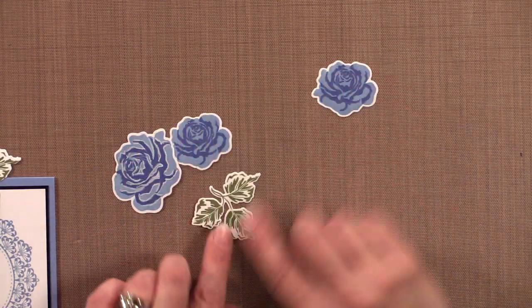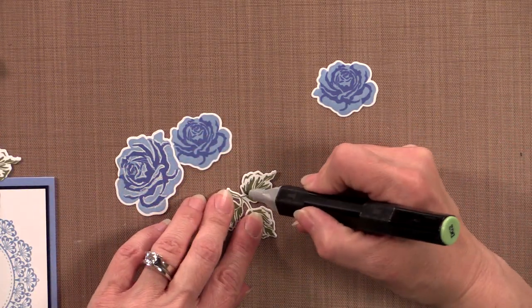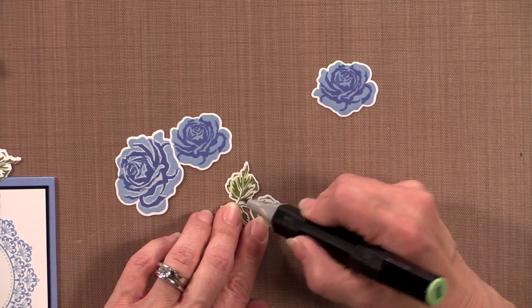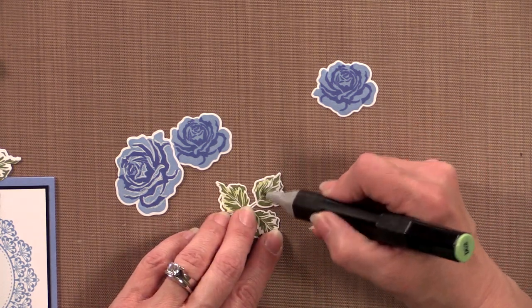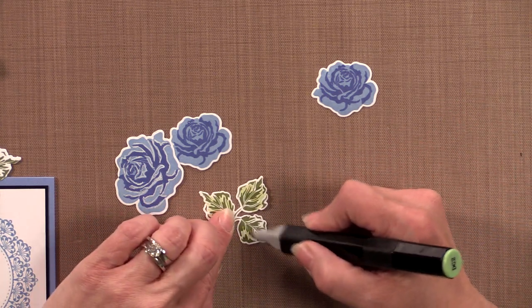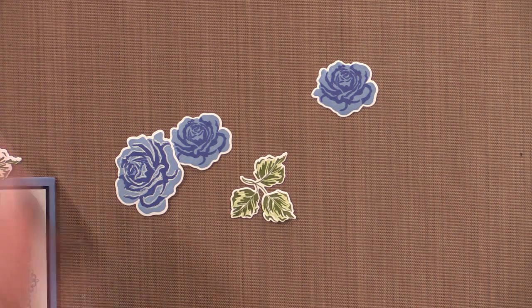Now for these leaves, take the DG2 marker or any lighter green marker and just add a little bit of color inside. With our water-based ink it doesn't smear when you use alcohol markers, which is fantastic. That just adds a little bit of extra color into those leaves.